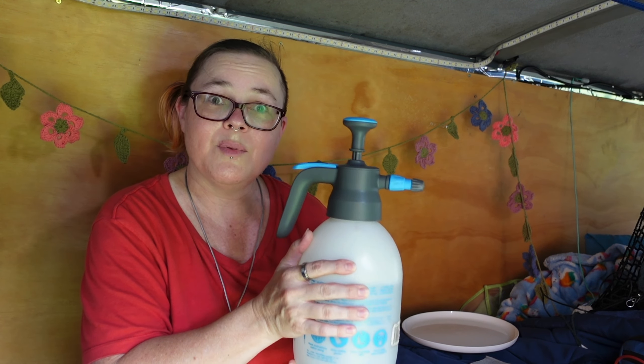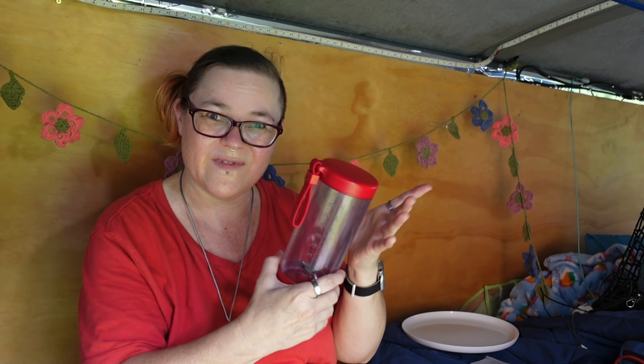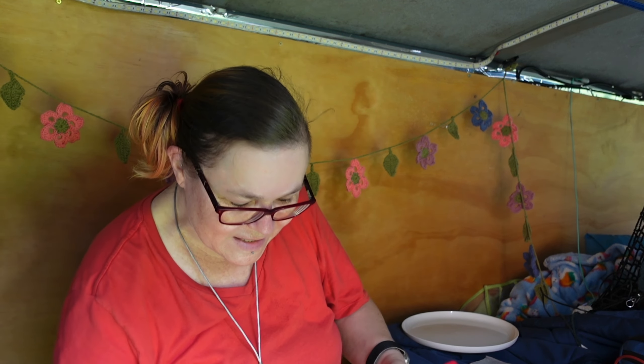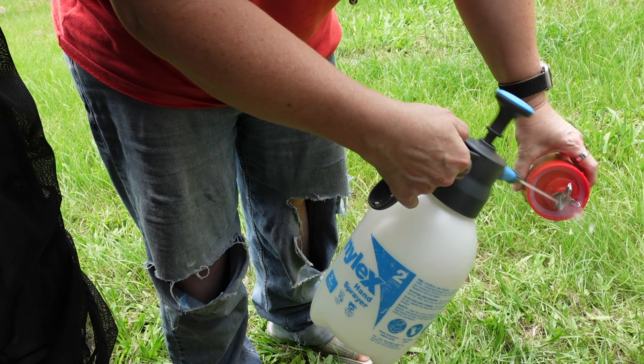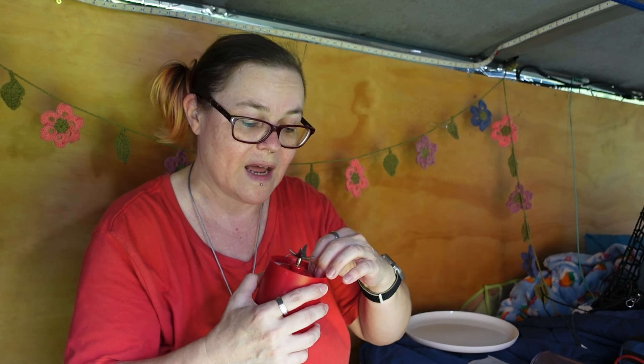Another thing the hard or sharp spray works well for is getting into awkward little corners. For example, with my blender, I sometimes blend nuts and seeds that get stuck in hard-to-reach places. Using the sharp spray on the pump bottle lets you get into the edges of the lid, the bottom, and even underneath the little rubbery gasket to get rid of anything gathering under there.